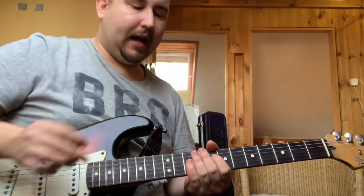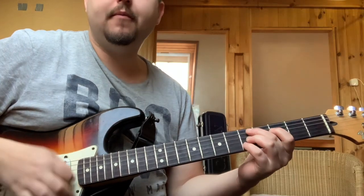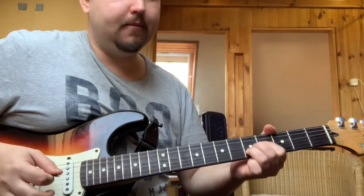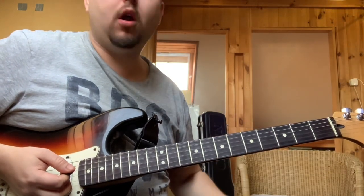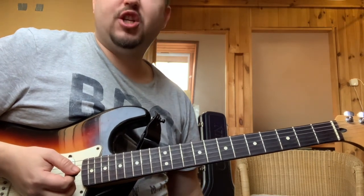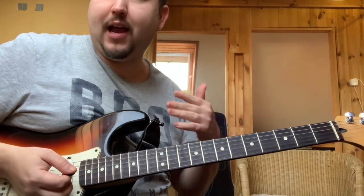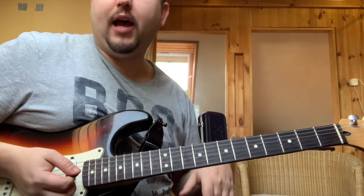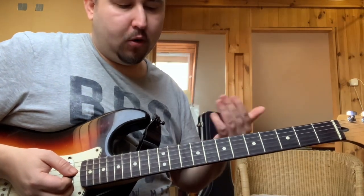Következőképpen fogom használni, itt egy D-dóros backing track mentén. Egy D-moll 7 után a G7-es akkordkör, és ezt igazából tudjátok játszani bluesra is, tehát tudjátok egy sima domináns 7-es akkordra is játszani, vagy ha egy moll 7-es akkord megy, akkor is nagyon szép ízeket tud hozzáadni.